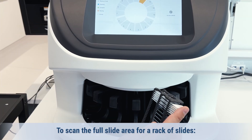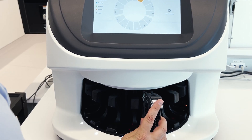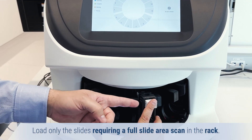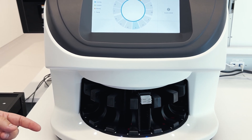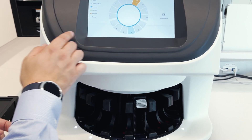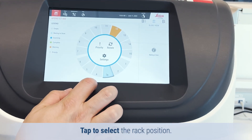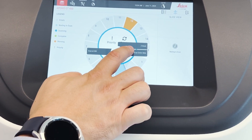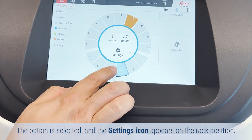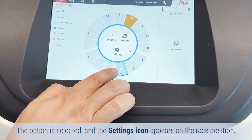To scan the full slide area for a rack of slides, load only the slides requiring a full slide area scan in the rack. Load the rack in the carousel, then tap to select the rack position. Tap Settings, then tap Scan Entire Slide. The option is selected and the settings icon appears on the rack position.